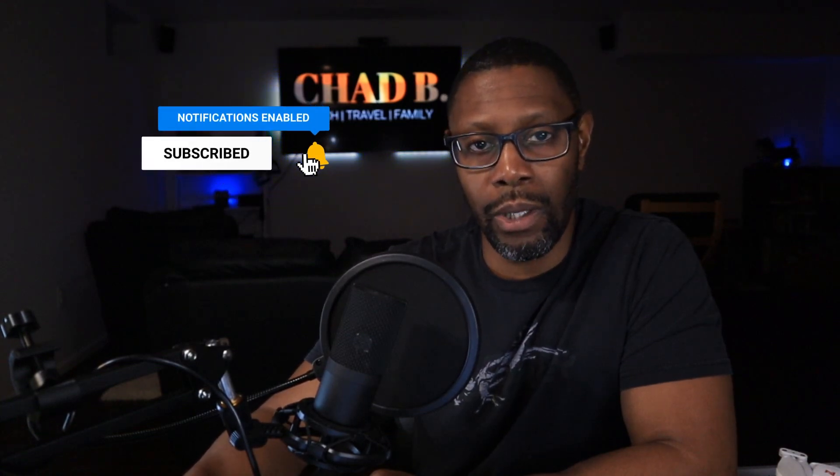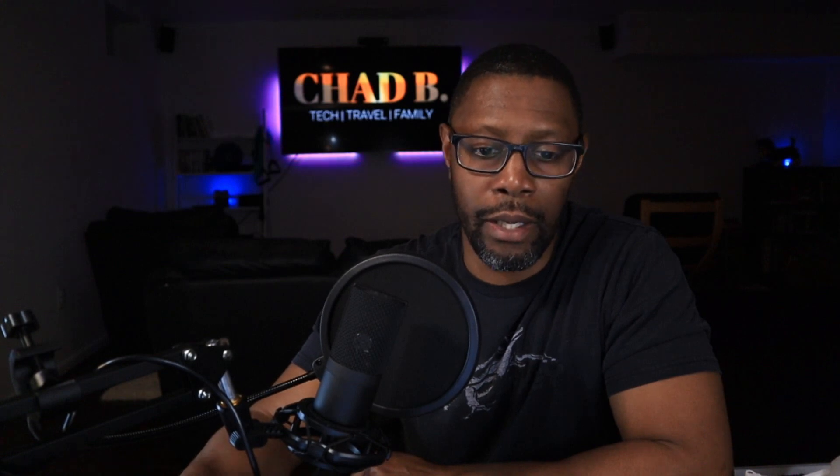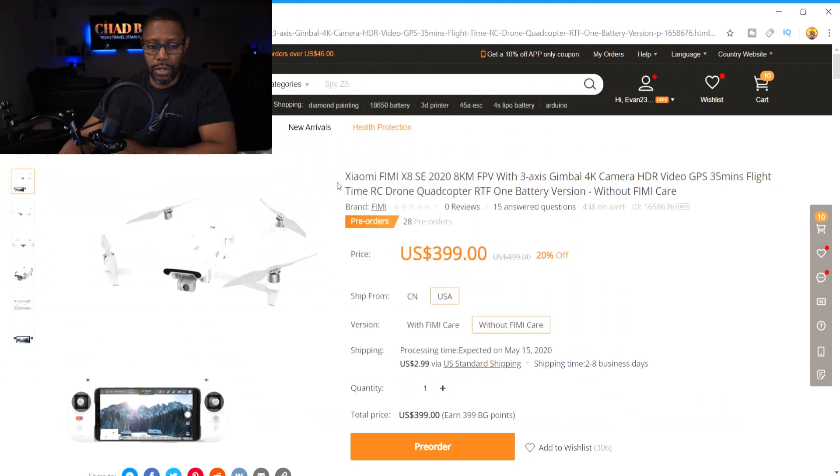I'm coming to you with a little bit of news in reference to the Femi X8 SE. I was made aware of this by a viewer who commented in one of my videos that Femi is coming out with a 2020 version of the Femi X8 SE. I did a little research and found some information on a Facebook page and on the BangGood website.